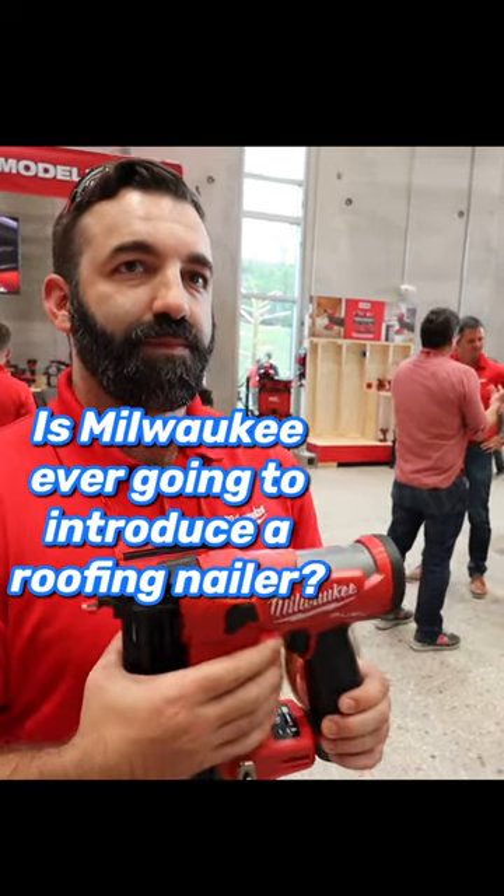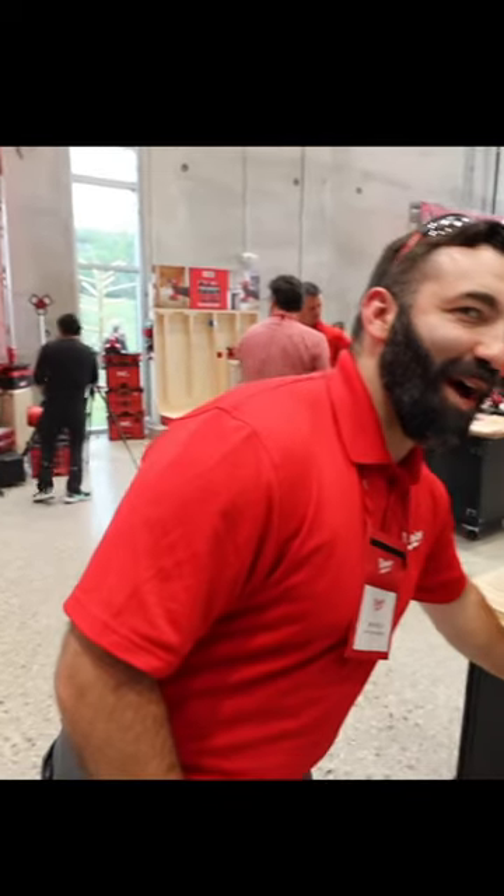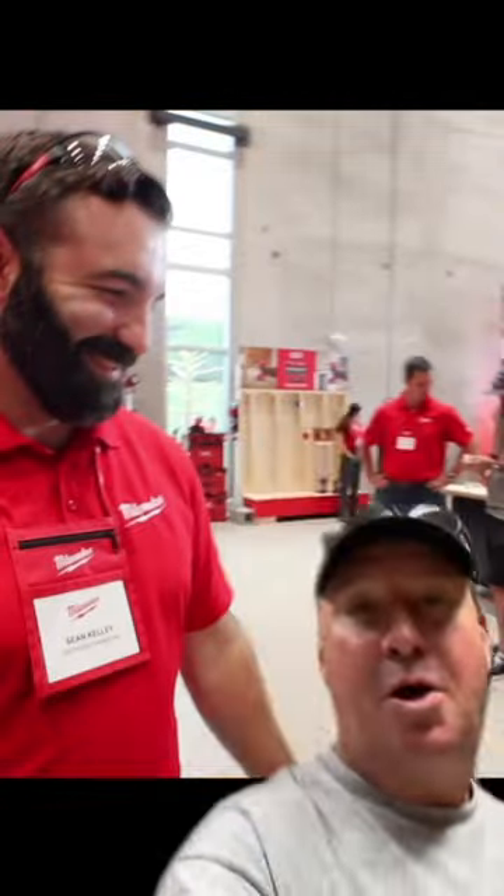Is Milwaukee a brand that's interested in anything that fires fasteners and is connected to a hose? And some that aren't. I don't know about you, but I think that smile right there is hiding something — what do you think?